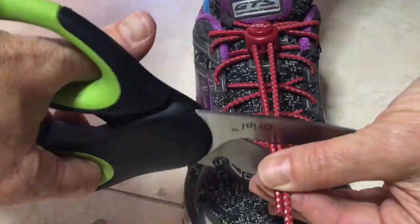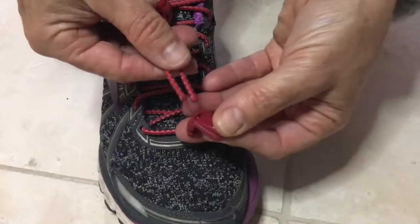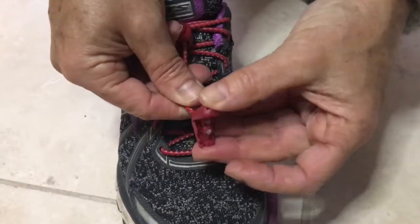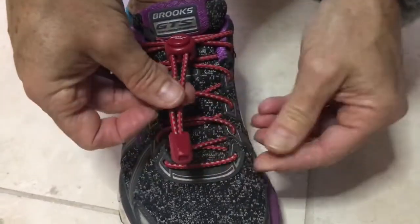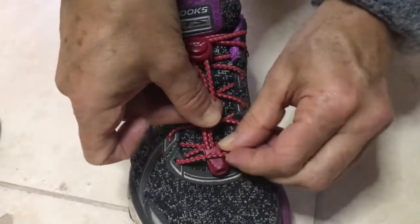Take the scissors and trim off the excess lace. Then take the two pieces of lace and thread them through the cord clip, resting on the teeth. Clip the cord clip shut and thread it underneath your lace.